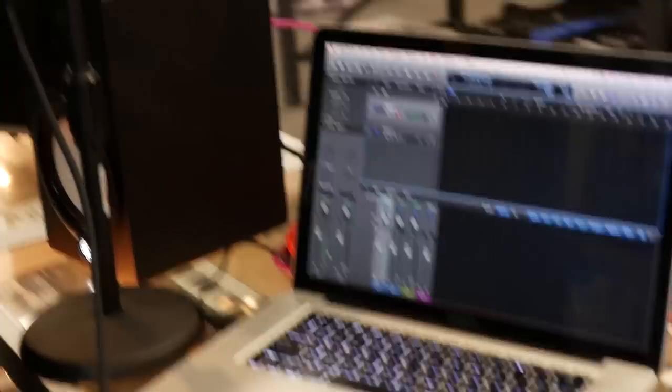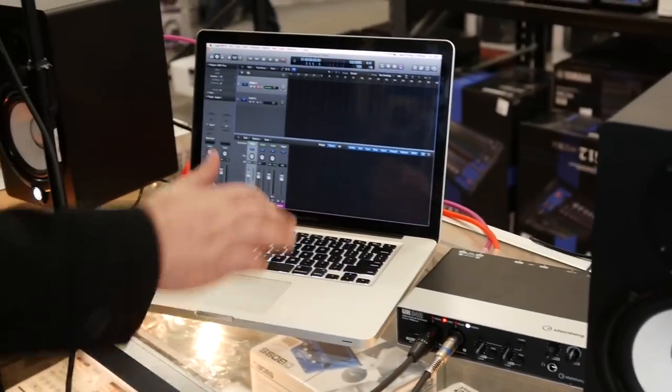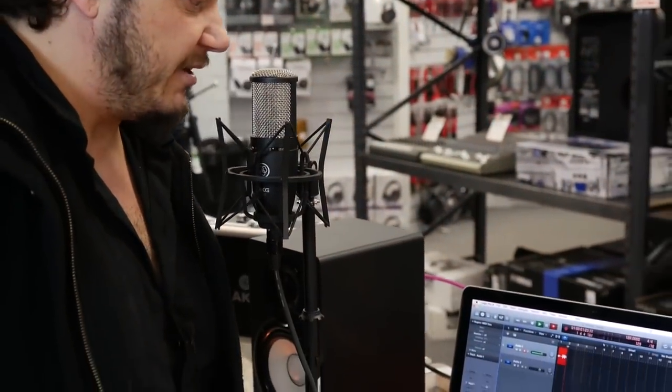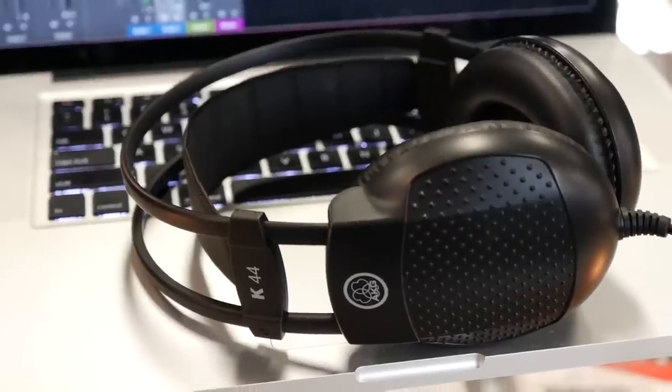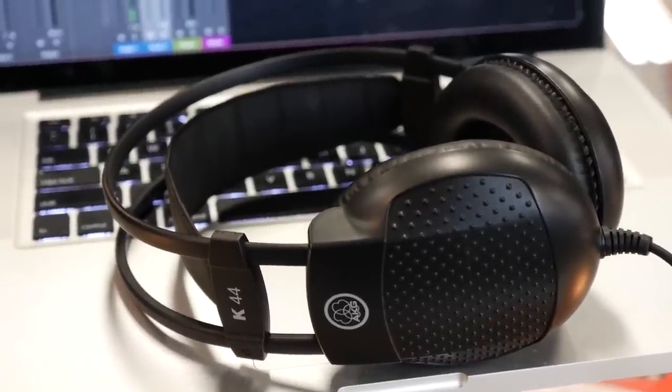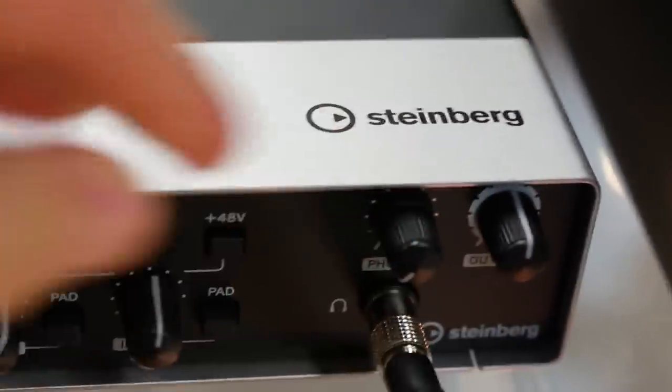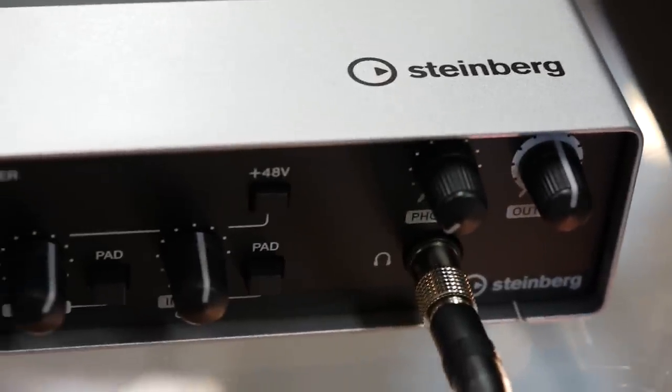So if I were to press record now, we can record the signal on that microphone. Now you can hear a click there — to avoid hearing it in the recording you would have headphones on to monitor with, and they will just plug into the headphone jack right here on the front of the UR242.